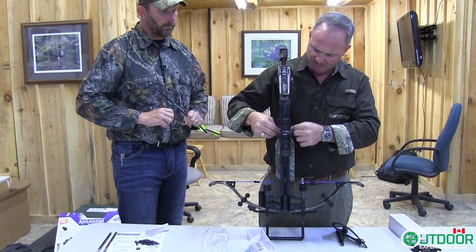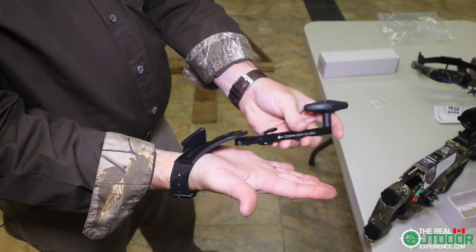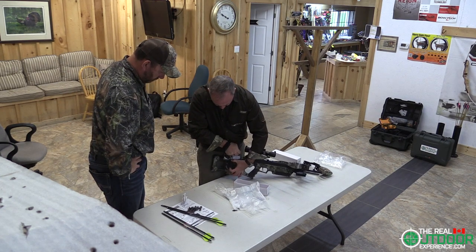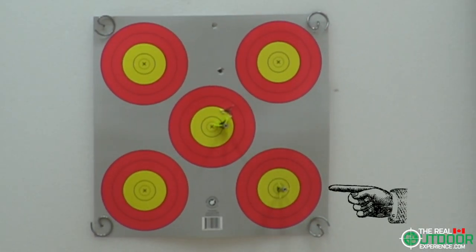We depress that lever and pull it down until we hear the click, then use the provided cocking mechanism — an audible click — and we're loaded. Out of the box it took five shots to zero in the scope, and the last shot cannot get any closer to the center.